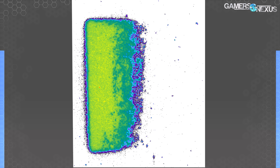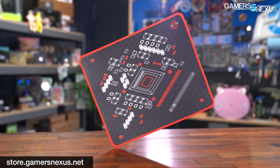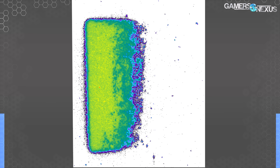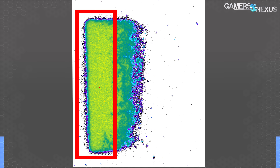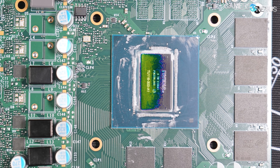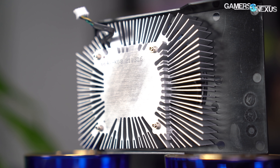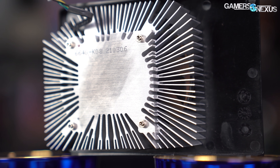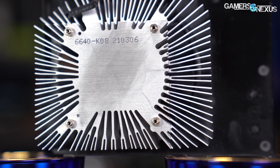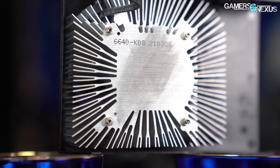Our next test looks at mounting pressure and the contact patch of the cheap stock cooler. Working with chemically reactive paper and over $9,000 of testing equipment — made affordable by those buying mousepads and mod mats from store.gamersnexus.net and from Patreon backers — we produced a pressure map. In the pseudo-color pressure map, you can see a clear line on the left side but a rapid fade on the right side and near the center of the GPU. Overlaying the pressure map on top of an actual photo of the GPU, Dell's cooler is properly contacting around 60% of the GPU, leaving the rest with low pressure. There's still contact via thermal paste, just not much. This is more a matter of mounting pressure and mounting hardware than heatsink flatness — Dell simply doesn't have enough pressure.